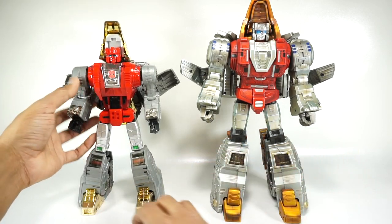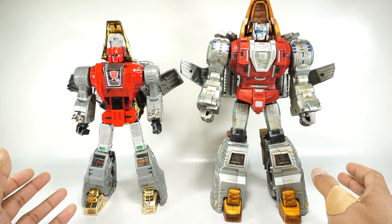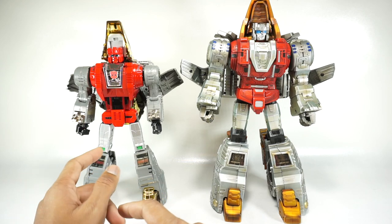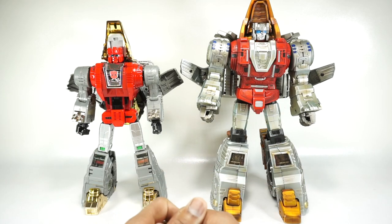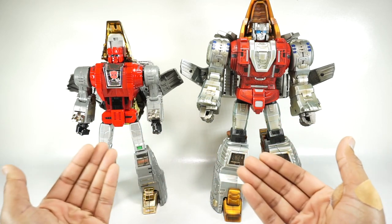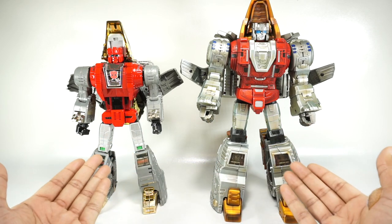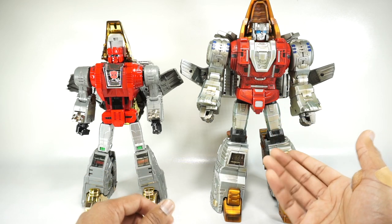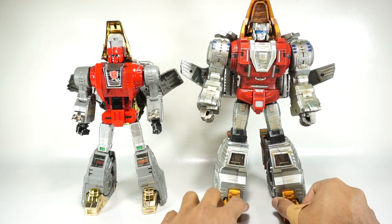Last time I did this comparison there was some talk about the paint, so I'm going to discount the paint. I will show you images of Scoria X — the special limited edition painted version of the Fanstoys Slag — just so you can see how the paint jobs compare; they're definitely a little different. But since we have an equivalent here with the special X version of Gigapower, we're going to discount paint in this comparison. I'll still show it to you though.